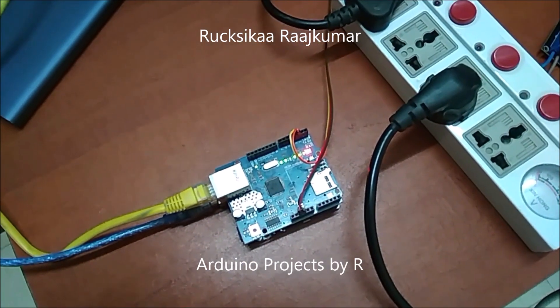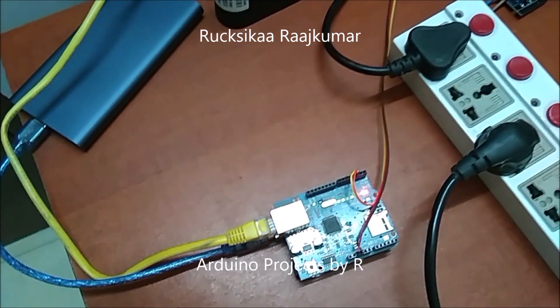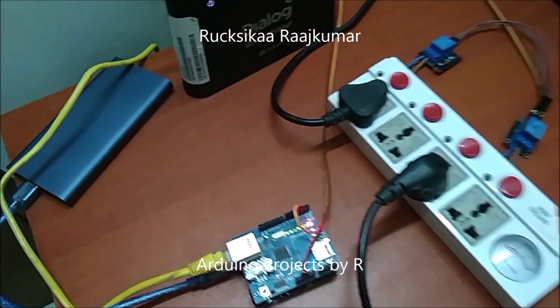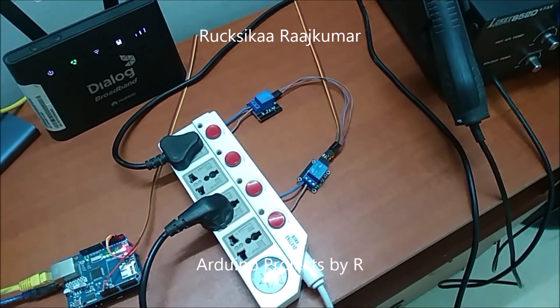I have used an ethernet shield W5100 for this project and I have used an ethernet cable to connect from my ethernet shield to my router. Now let me show you how this works.